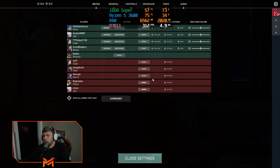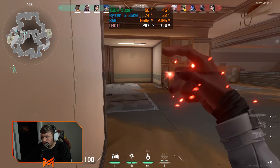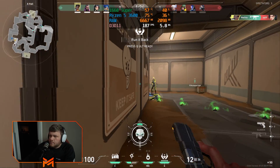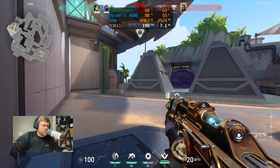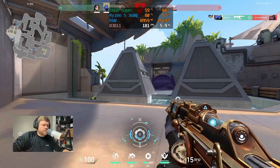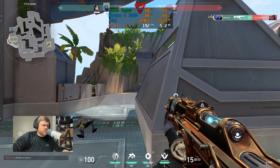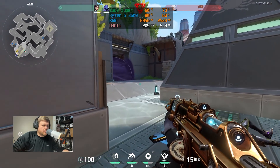In Valorant at 1080p on high settings without streaming, we got over 240 FPS — this machine is overkill for Valorant. While streaming it was a pleasant experience for both viewers and myself, though FPS dropped to around 150 to 180 with occasional jumps to 200. You could cap the FPS if you wanted, but it was plenty playable and more than enough for content creation.